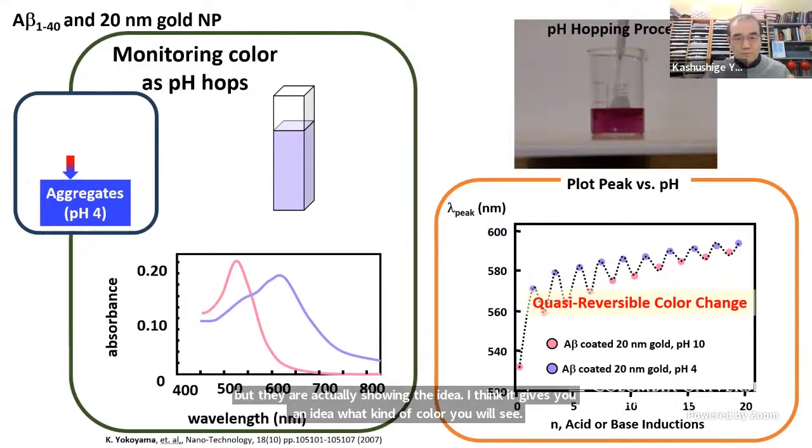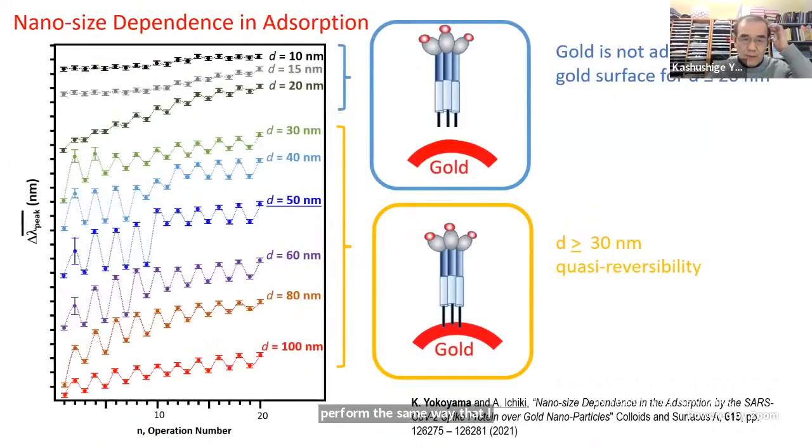So this is what we expect to see if the spike protein is attached and behaves the same way as amyloid beta-140. Here's the result for the spike protein: I'm plotting the peak shift, and a lot of them go back and forth. I changed the core size of the gold nanoparticle — labeled D from 10 to 100 nanometers — to see if there's a threshold for the reversible aggregation process. Clearly, between 20 and 30 nanometers there is a difference: the spike protein seems to attach and make the reversible process if the core size is larger than 30 nanometers.